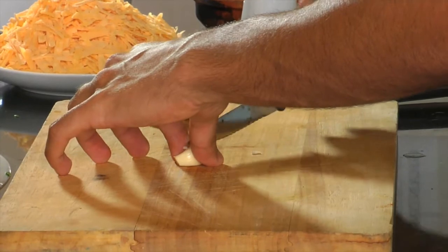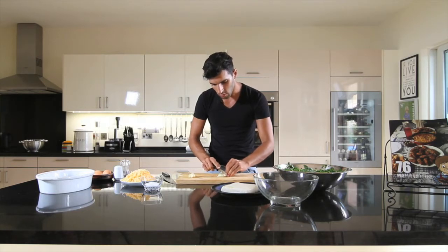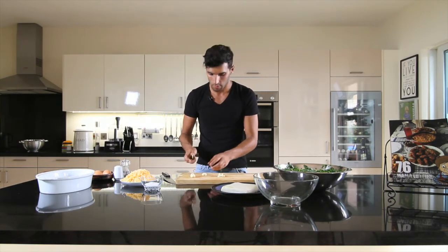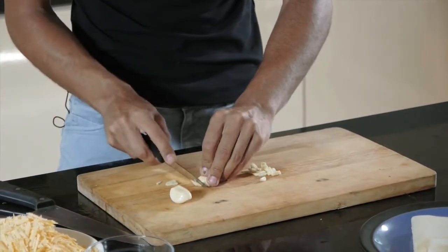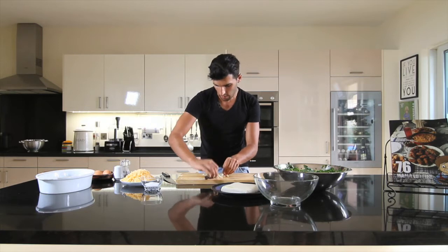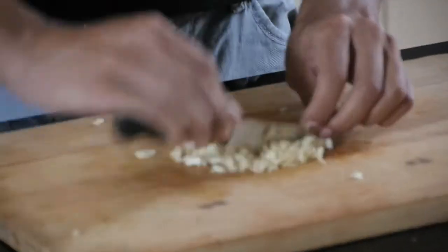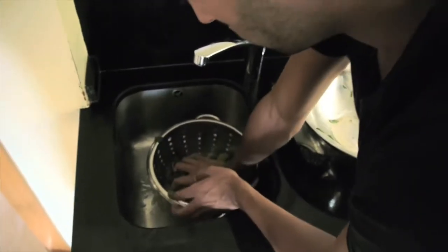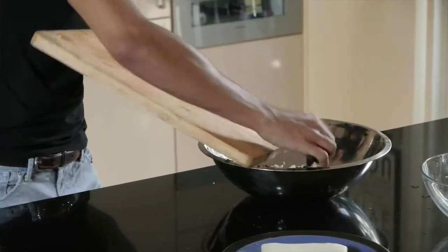Chop the garlic nice and finely. This will mix with the spinach in the pie and give a nice strong taste. You don't want to overpower it, so I use about three garlic cloves — if you want more, you can add a bit more. It's better when it mixes and spreads throughout the whole pie so it doesn't all sink to the bottom. After letting your spinach sit for a while, drain it making sure you squeeze all the water out. You don't want any excess water in your pie. Add the garlic in with your spinach.